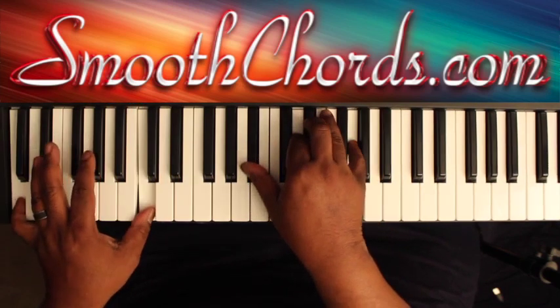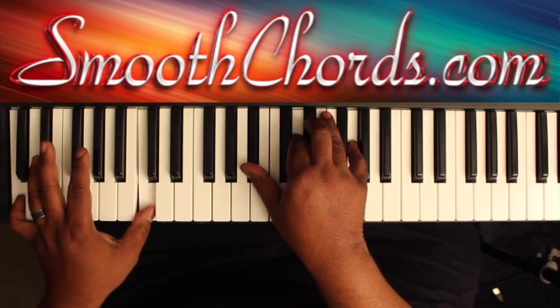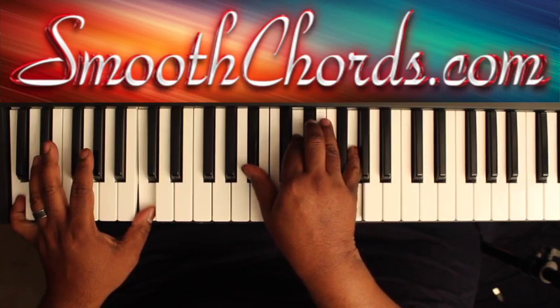Next chord: C in your left, with a B flat, D, E flat, and a G in the right.